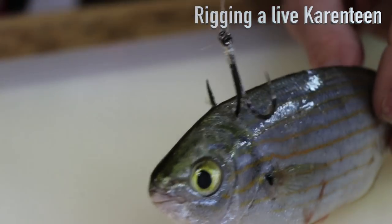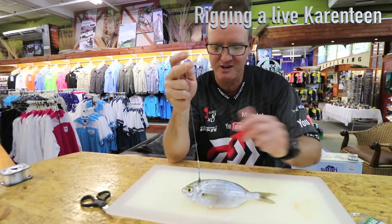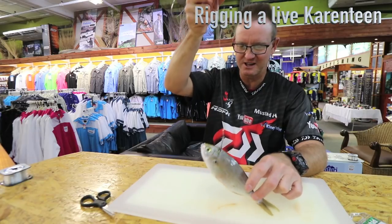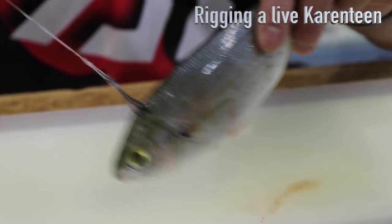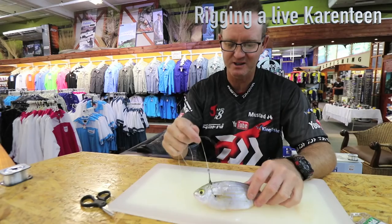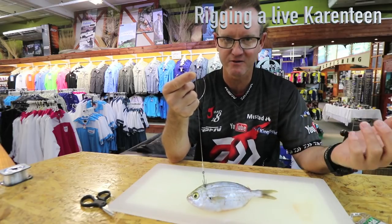That's basically how we would slide a live quarantine for a Cobb or a Garrick. If I was using a Shad as bait, there's your slide bait pretty much like that. Obviously when it's sliding, the slider is going to pull the quarantine as a live bait all the way down, and there's your live quarantine basically rigged and ready for a Cobb or a Garrick.